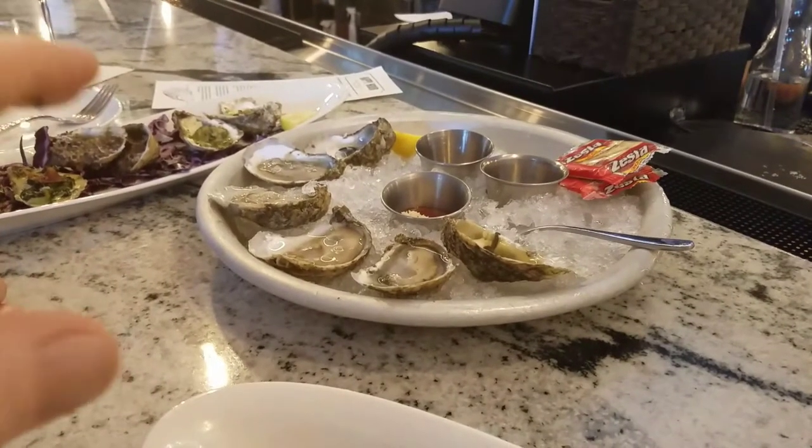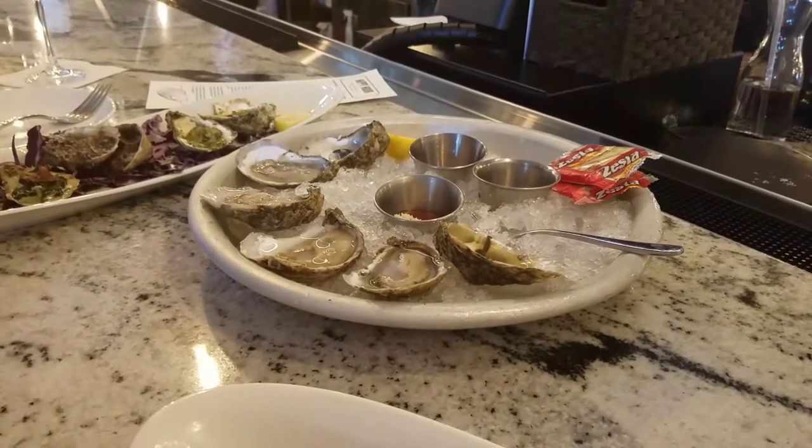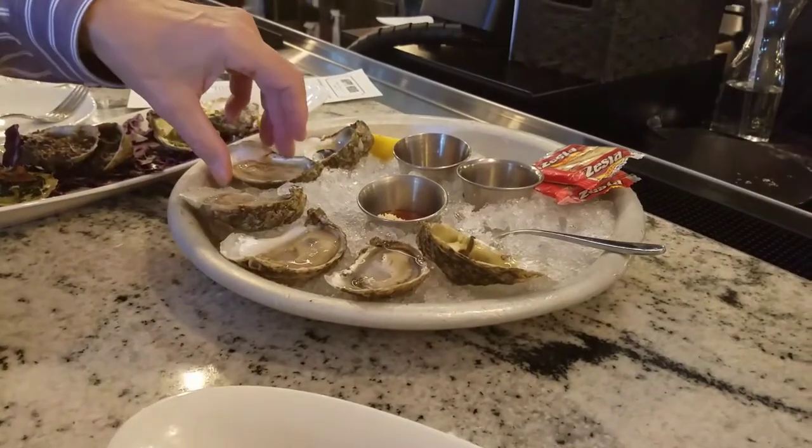And now you have added the lemon. Yeah, just a little bit of lemon. Just lemon. You're looking good?